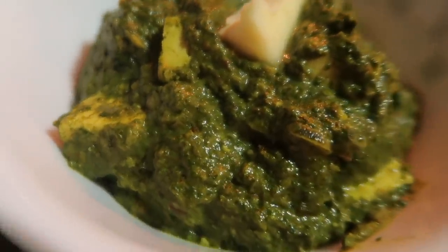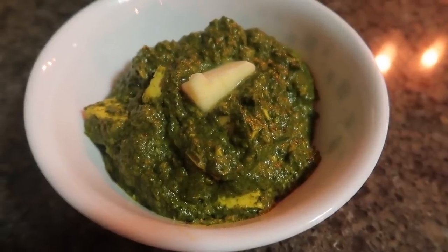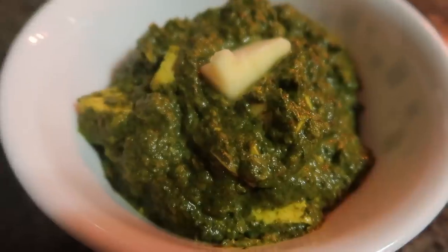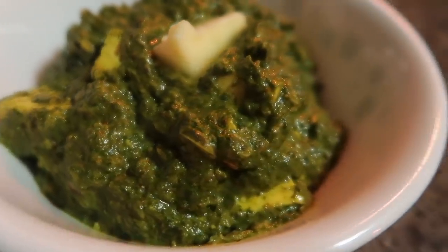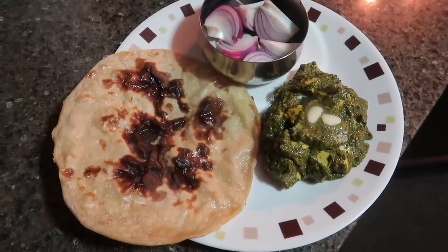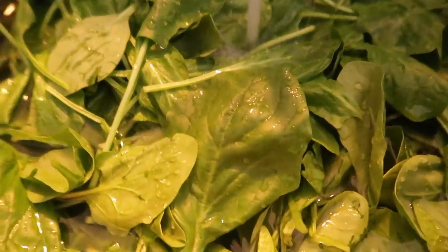Hello dear friends, how are you? I hope you are very good. In this video, we will share 2 recipes with you. First, I have made Palak Paneer. We only have Palak Paneer today, and I will share the recipe with you at home. So let's start quickly.